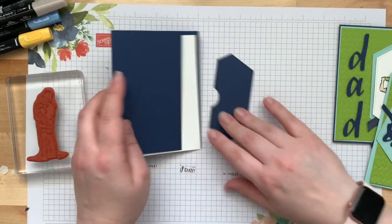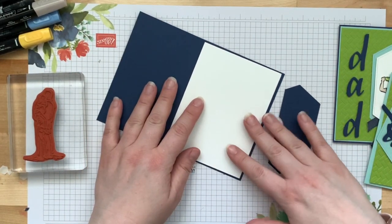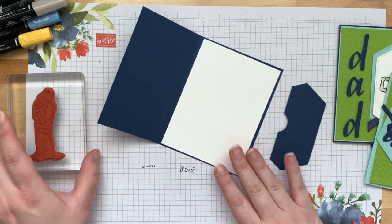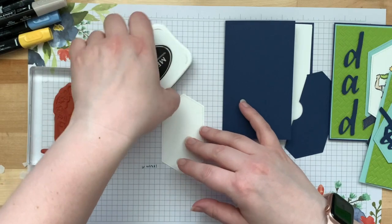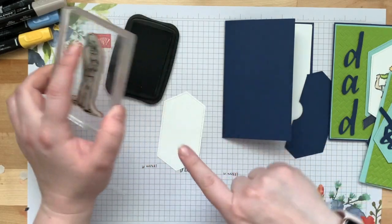I'm trying to decide where to get my dad a gift card. I know he likes auto parts and lawn stuff — they just redid their garden. Maybe Amazon. It's hard right now with COVID, but I have a few weeks to figure it out.